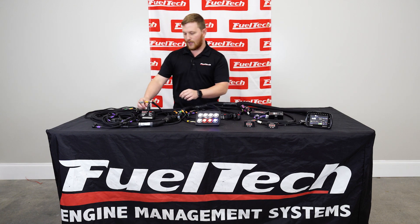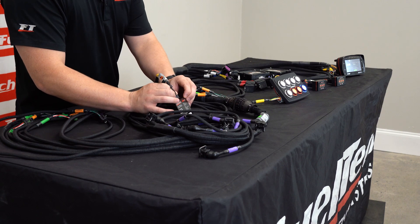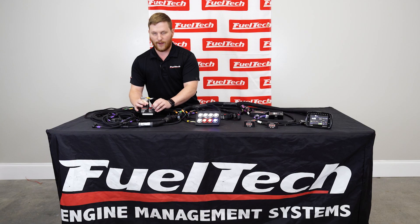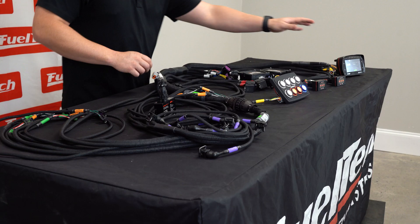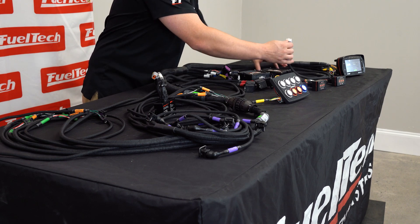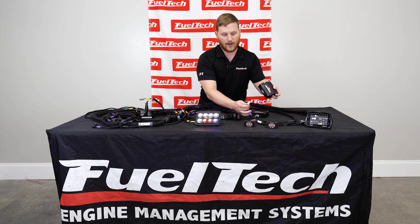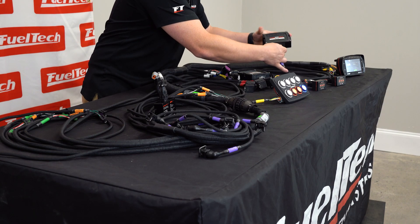Some new features about this harness: the Generation 2 Pro 600 Harness has an EGT8 connector already built in, so you don't have to wire this yourself anymore — you can just plug your EGT8 in if you get one. Our Nano connector is already in there, just like all of our other harnesses. We've also got peak and hold connectors, and you can put a jumper in here if you're using high impedance injectors, or you can get a set of our peak and hold injector drivers and just plug these right in. It's super easy to do.